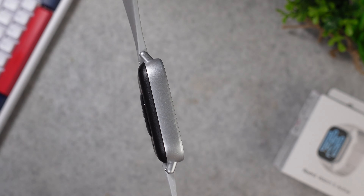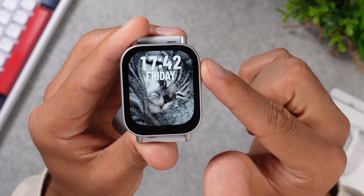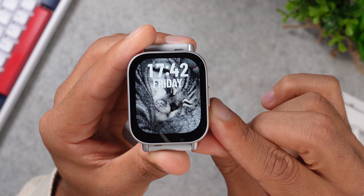Just to put this into perspective, the Apple Watch 10 lights up with a peak brightness of 2,000 nits. Something else I noticed is that you get some huge black bezels, which are a bit slimmer on the side, but you get a big fat lip on the bottom of the screen, which really doesn't look too good, in my opinion.